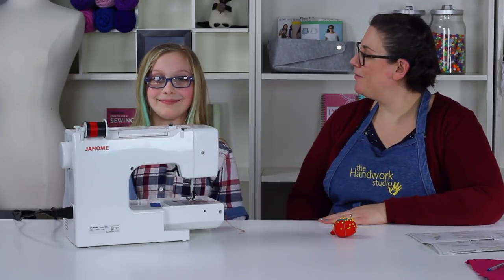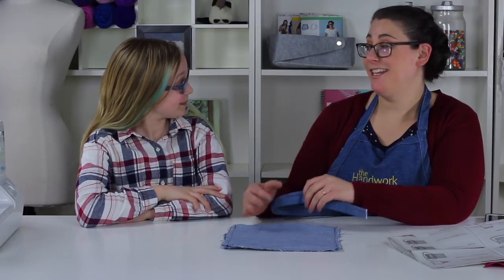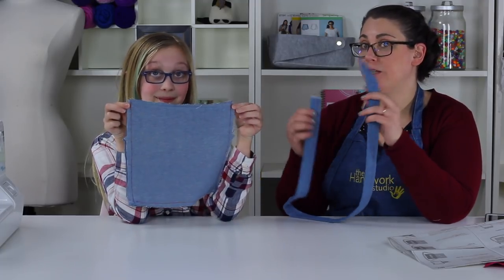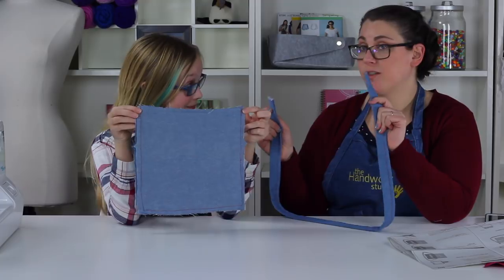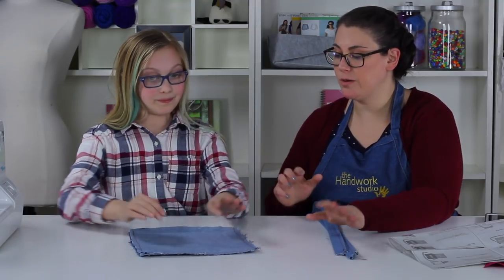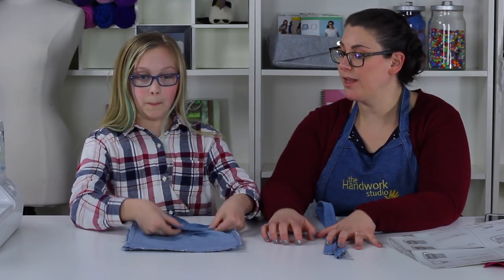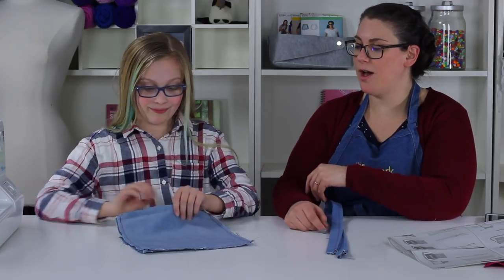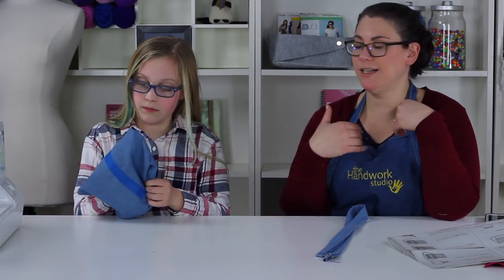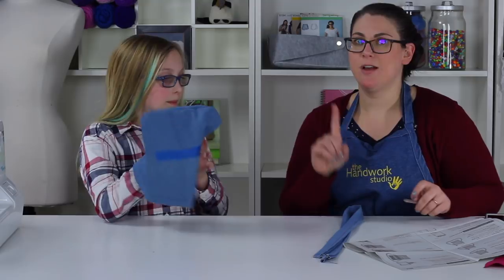Step thirteen: sewing the strap to the outer bag. Anna did a fabulous job sewing our strap together and we also have our outer bag. We need to attach these two pieces together so we can put them into the lining. We're going to flip the bag to the good side so the right side is facing out — just like flipping clothing from inside out. Now the cut edges are hidden inside.